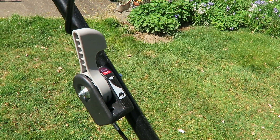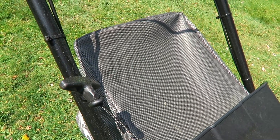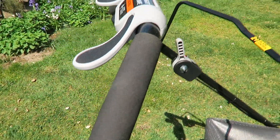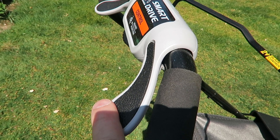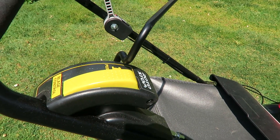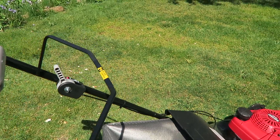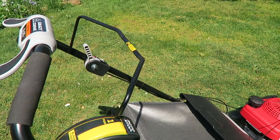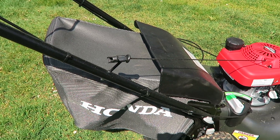What I like is you put the throttle all the way down and then just pull, and it starts right up. It's also self-propelled — that's what this handlebar is for. You press down and you can go as fast or as slow as you want. Then you press this down and pull this back, and that starts the blade. Once you let go of this handle, the blade will stop and then you can take the bag off to discharge the grass clippings.